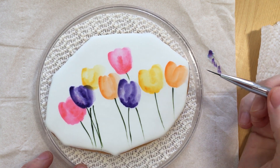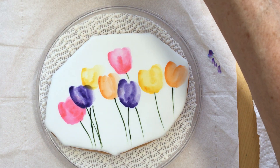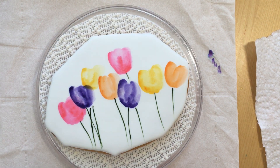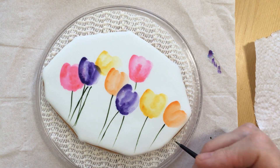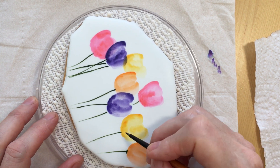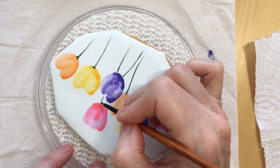I don't want to use my script liner to do the detail at the bottom of the flowers, so I'm cleaning it off once and then twice, and then maybe just grab my spotter brush for a little bit more control. Getting that damp and picking up some gel — all I want to do is just a very little bit of painting around the bottom of the flowers where they attach to the stem.